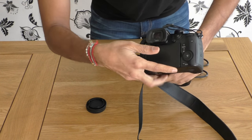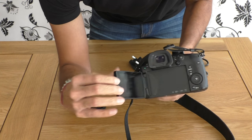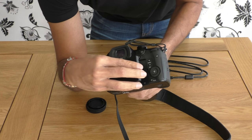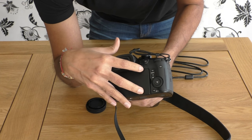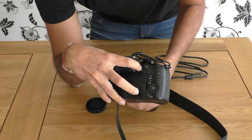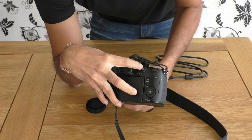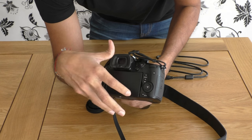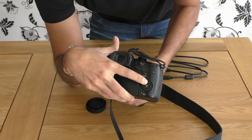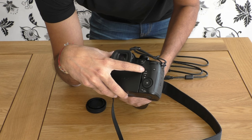On the back we have the main screen, which is obviously off right now because there's no battery in it, and various other buttons: the main joystick, the focus lock, manual focus and auto focus option selection button, display button, main menu button, the jog dial, and three function keys.